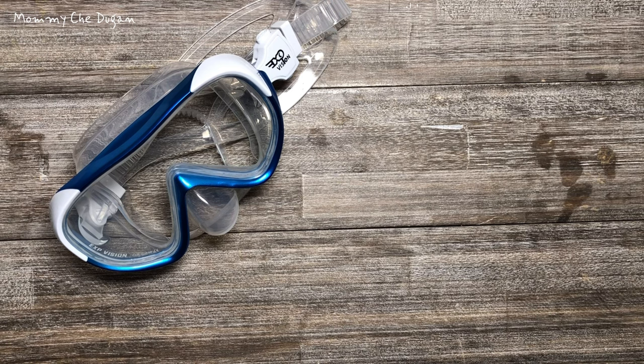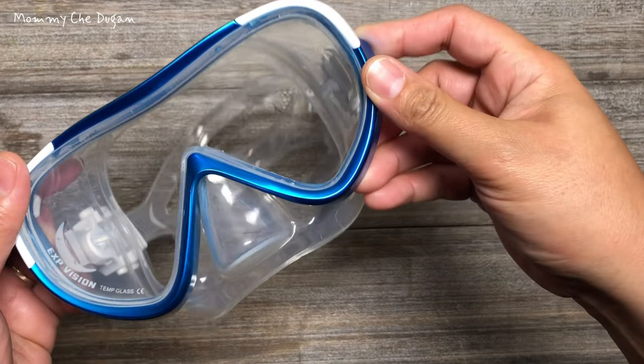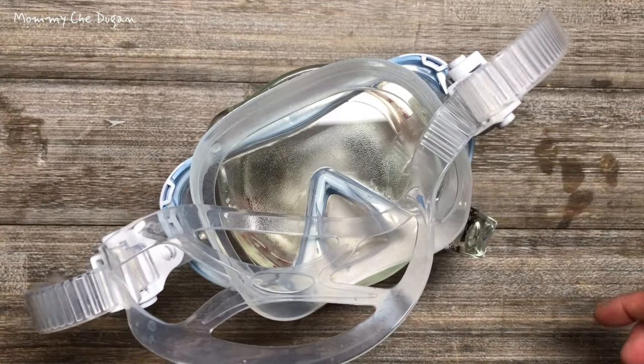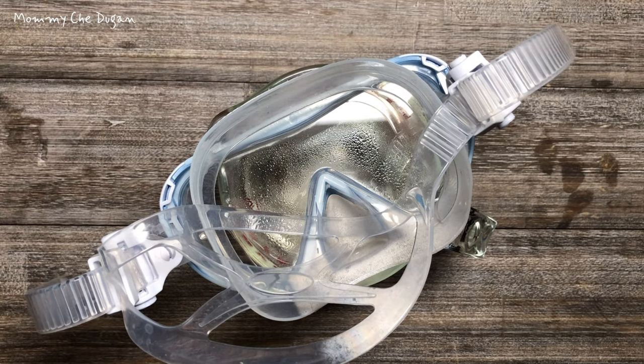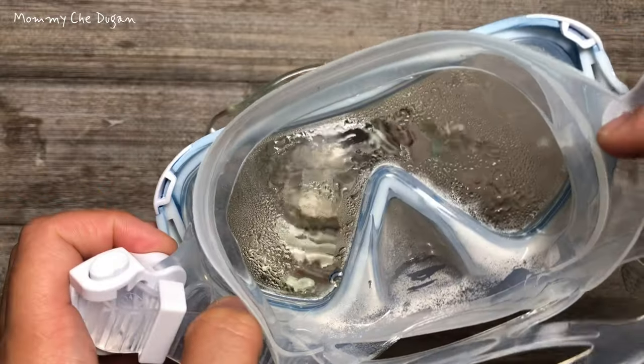The single-lens design of these goggles gives you a broad, unobstructed sea view while snorkeling, scuba diving, and swimming. The thick and tempered glass with the latest anti-fog treatment means you'll have a crystal-clear underwater experience without blurring or distortion, and will not be scratched by sand.